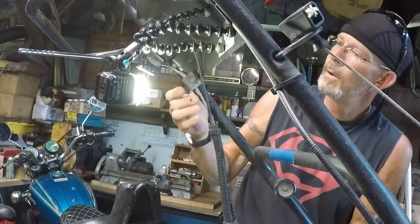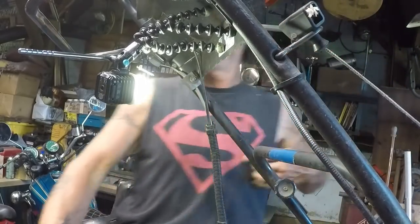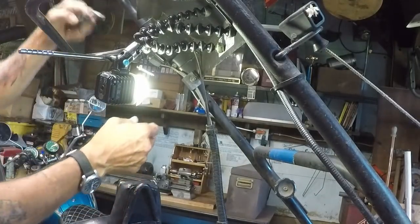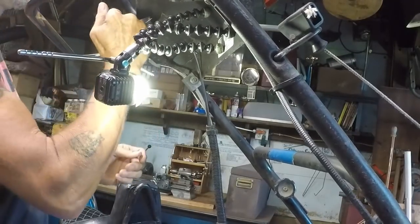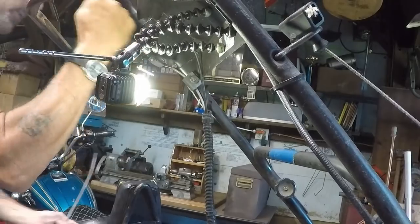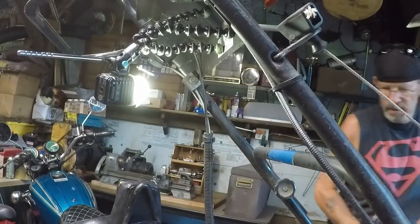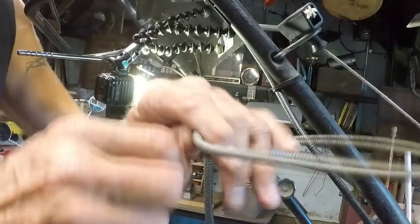Come on, let go. I need to pry this out right here — it's got a death grip on the cable. There we go. Now let's get her out. All right, the old cable is out.